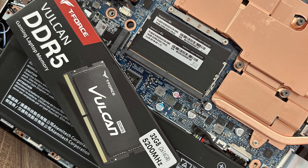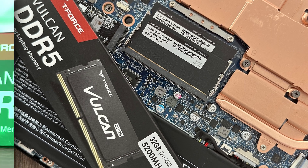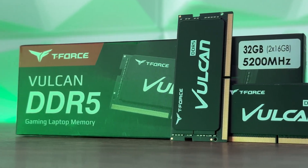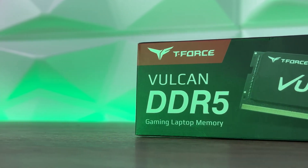The Vulkan SODIMM requires lower power consumption than DDR4, running at 1.1V compared to 1.2V. This allows users to experience better gaming performance, which will definitely improve the gaming laptop's battery life.